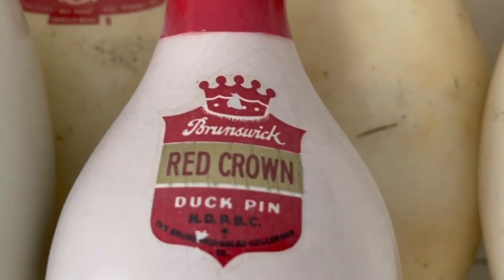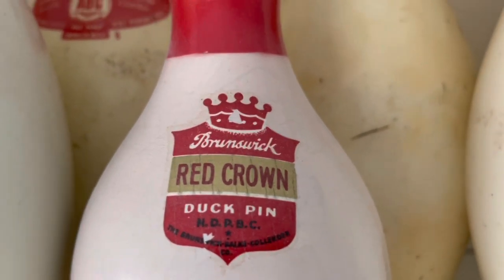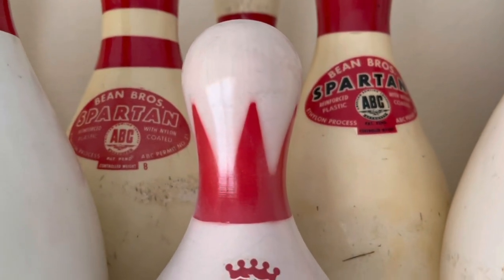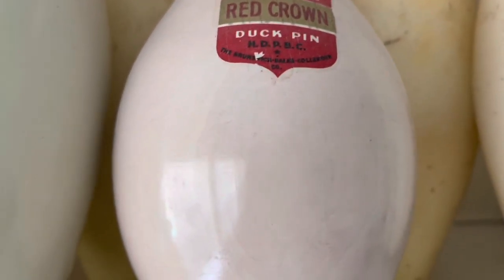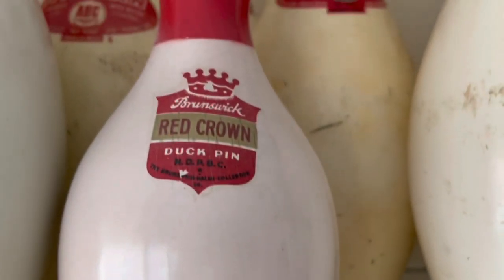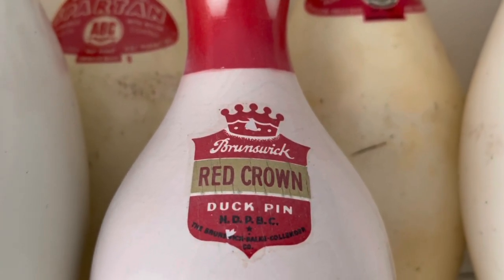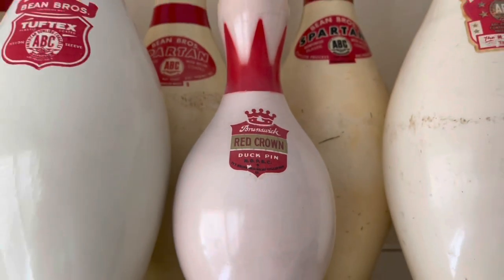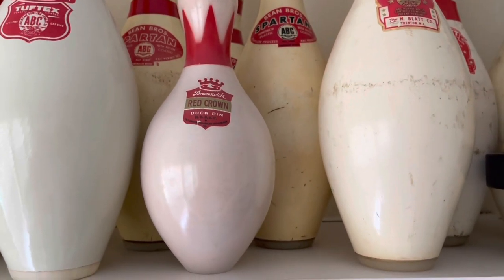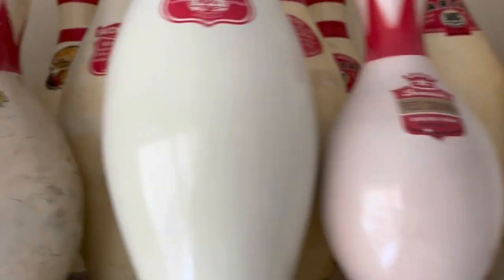Then we go to the Brunswick Red Crown duck pin — that's just another standard regular duck pin, looks a lot older. I don't know the age on that versus some of the others. We'll get to the king and the queen duck pins, but that one — does that have a base? No it does not, so that is older. The rubber band duck pin has a fiber base in it — not like a nylon ring, just a fiber base that some of the old tin pins had. That probably preceded the king, if I had to guess.